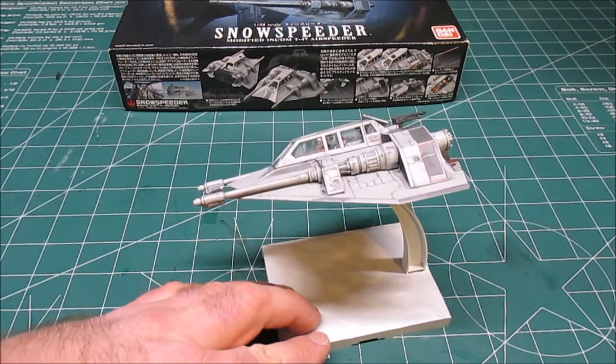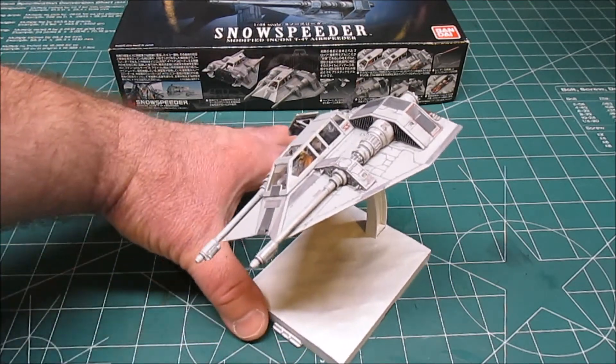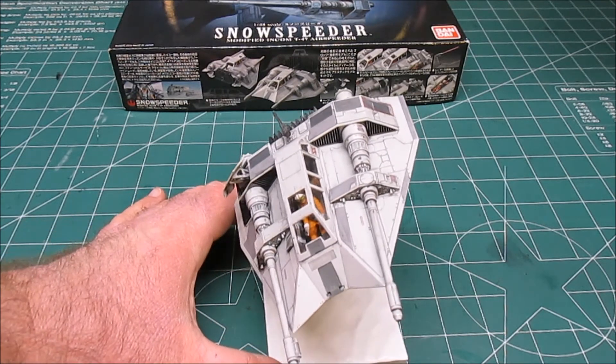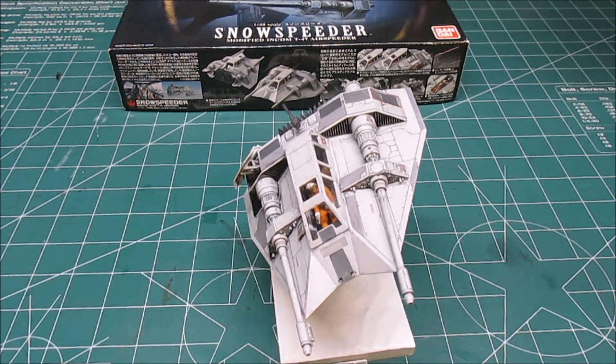Everything about this kit was easy to work on. Everything about it was easy to put together. Bandai did an amazing job designing this kit so that everything fit together perfectly without a drop of glue — not one bit of glue.